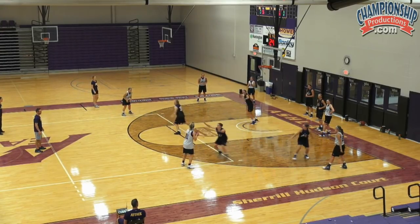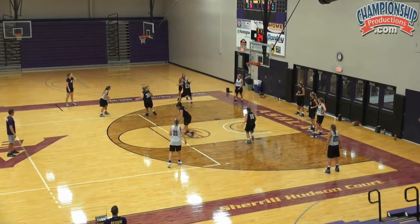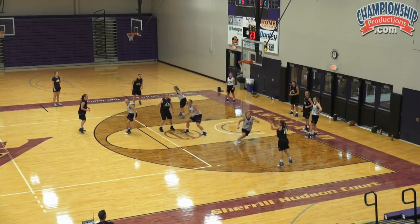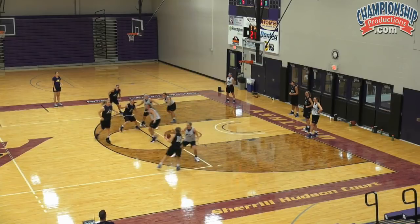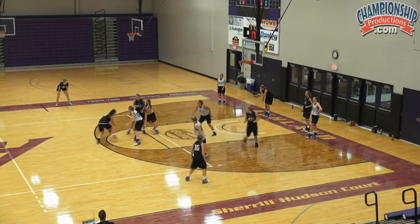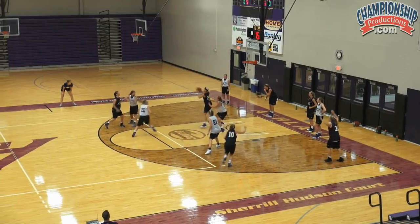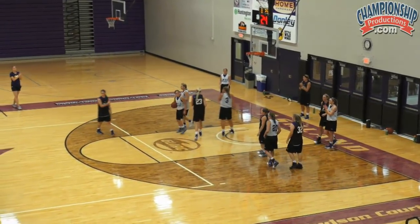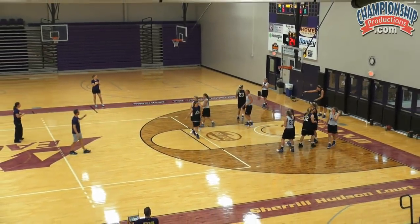Communicate! Good — sprint there. Get inside, Sarah, get inside. Inside, inside. Good, go up strong. Good D, good D. That's one possession.